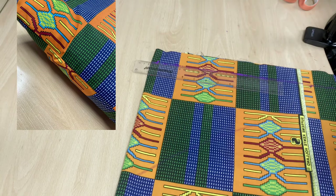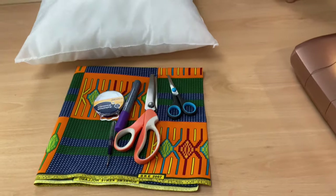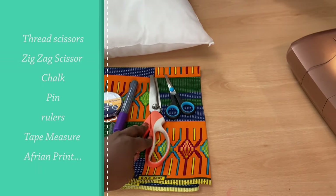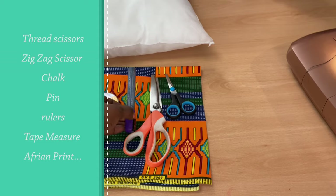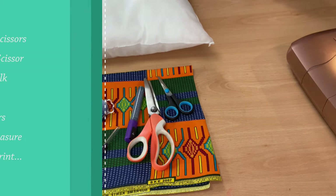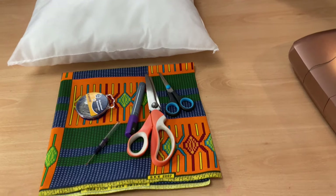So without further ado, let's begin. For today's tutorial you need: thread, scissors, zigzag scissors, a chalk, a thread ripper, pins, African print fabric, a ruler, and a tape measure.